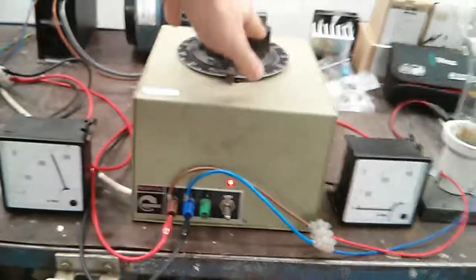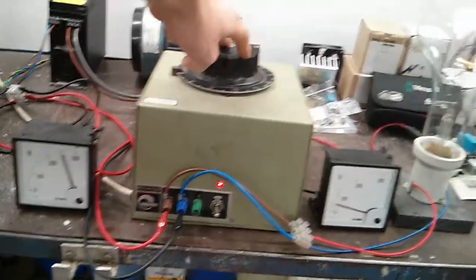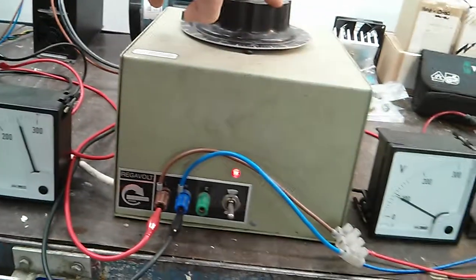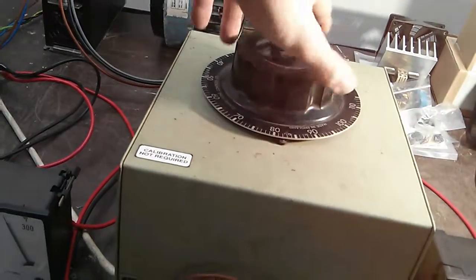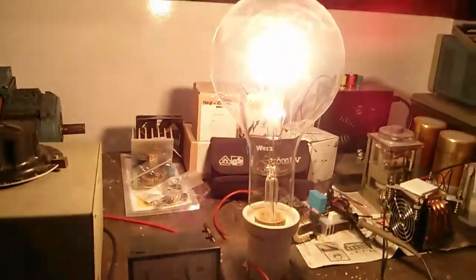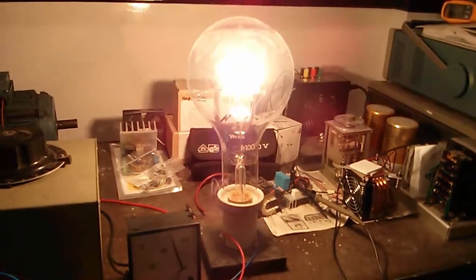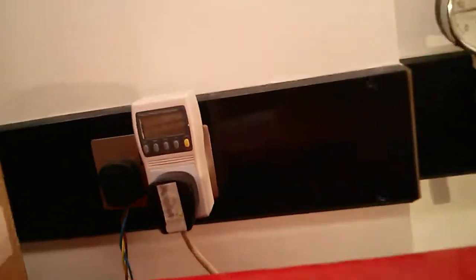I'll try and get the voltmetres in the shot as I crank it up. That's 100 volts — about half brightness. Now at 230 volts, or 250 in this case — that's full brightness voltage on the lamp. It's not really doing it justice on camera because I'm having to cover my eyes to see it. That's incredibly bright — 800 watts, currently drawing 3.4 amps on the supply.